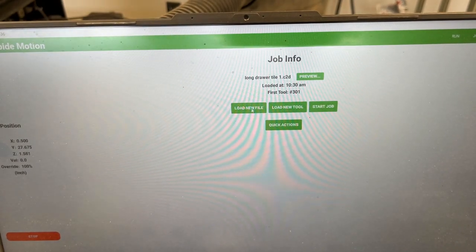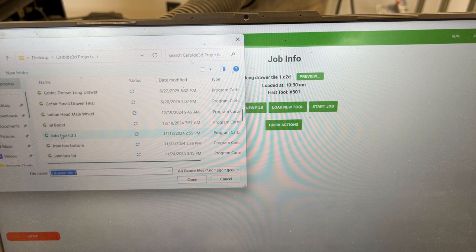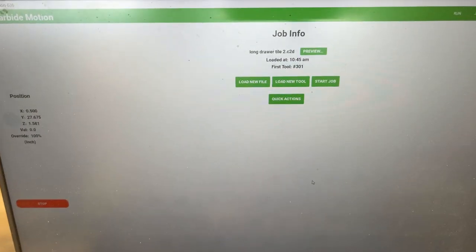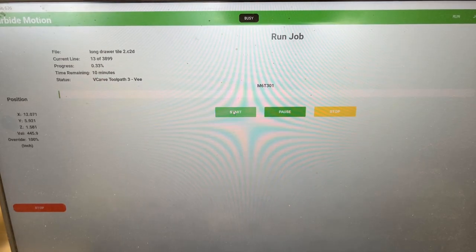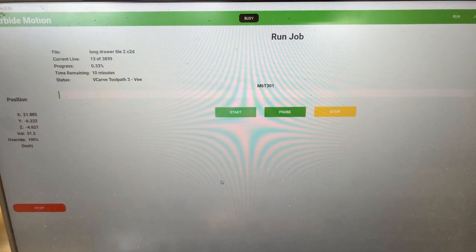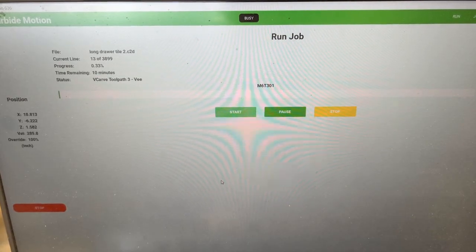From here I'm simply going to load a new file, scroll down to my eight-inch drawer tile two. Open, verify. I'm using the exact same reference point in the bottom left corner, and this represents the overlap. Looks good. Click done. Start job. It's moving over, telling me to change the bit — we're already there, so we'll resume. Going to check the bit height again.